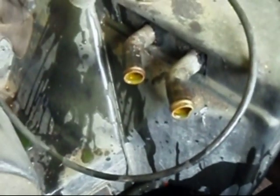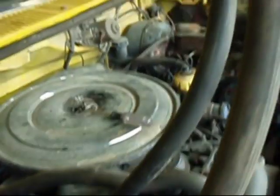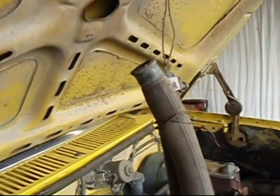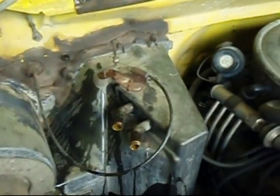We've removed both of the heater hoses and tied them up with a piece of mechanics wire so they're up above the radiator. Nothing will leak out while we do the rest of the job.